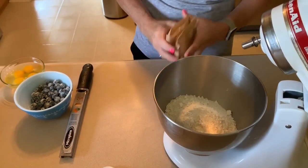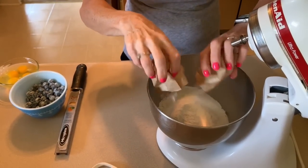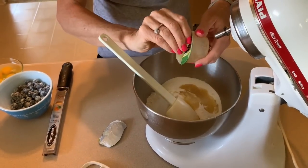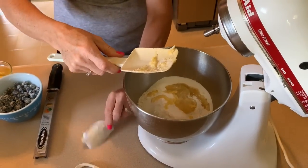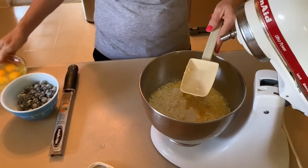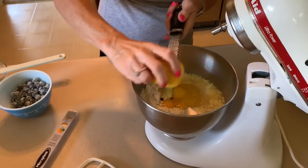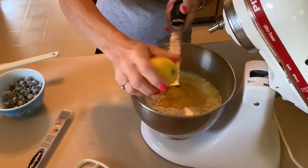In our mixing bowl we have the cake mix and then two packages of the pudding mix. I did forget to mention when I showed you the ingredients that we also need four eggs. We have our applesauce, our water — one and a quarter cups — four eggs, and then we're going to do the zest of a lemon and two tablespoons of the juice.